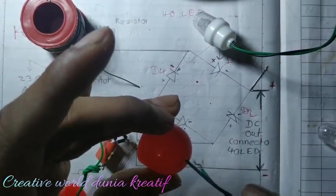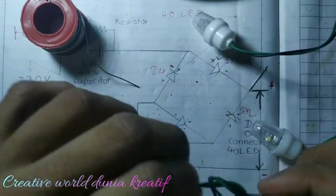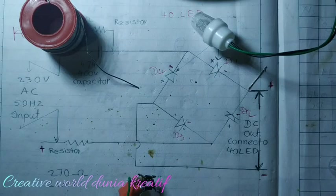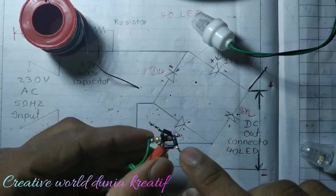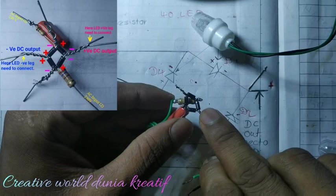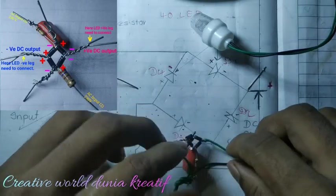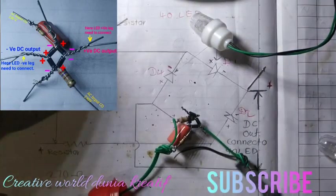First we put the capacitor sticker, then we make a knot so that if somebody pulls this wire, the circuit will not be damaged and no loose contact will happen. In this diode, two positive diodes are joined together, so we have to connect the negative legs of the diode through the green wire and solder there.